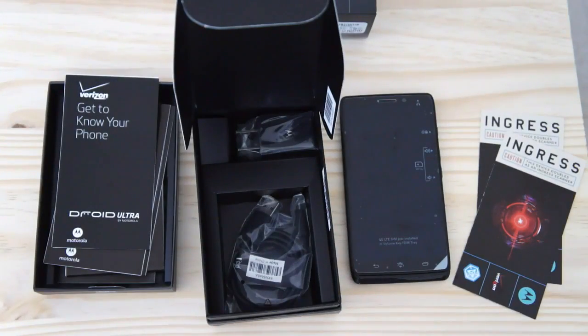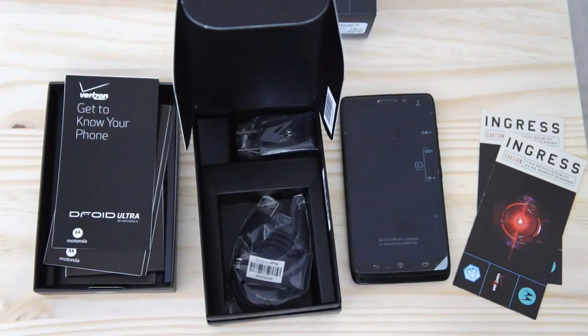So here you have it — the entire setup of the Motorola Droid Ultra box as it comes in the Verizon packaging. You can get it for $200 on Verizon with the contract starting next week. You'll also have the opportunity to check out our review in a few days on Engadget.com. In the meantime, take a look at our hands-on and other first impressions. Thanks again for watching.